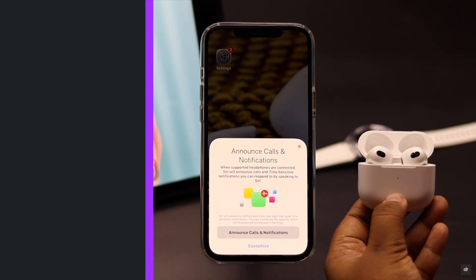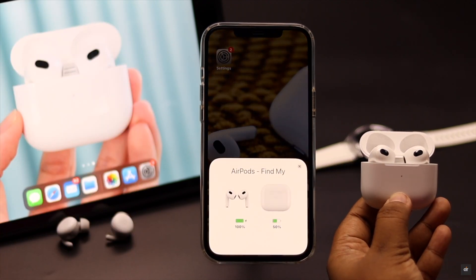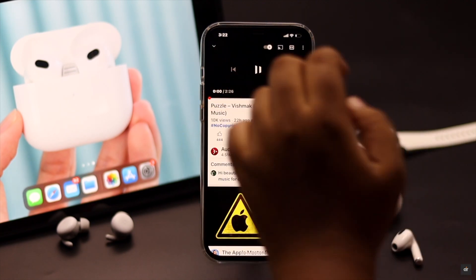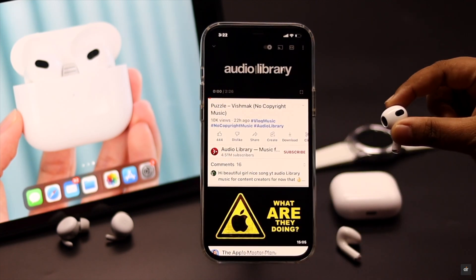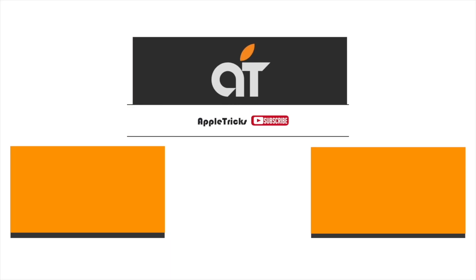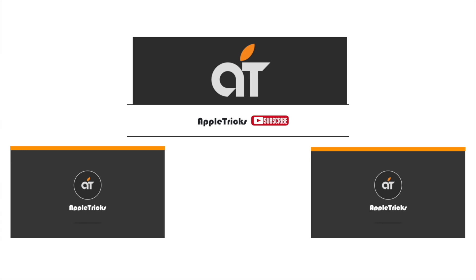These are the ways you can follow to fix the AirPods connected but no sound problem easily. That's it for now. If you have any query regarding the topic, let us know in the comments below and always stay with our channel.